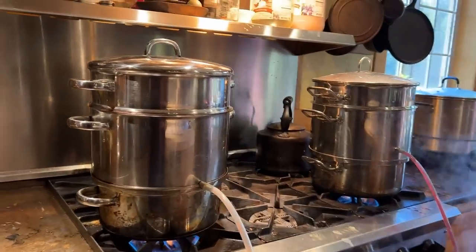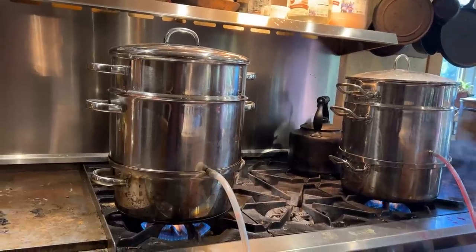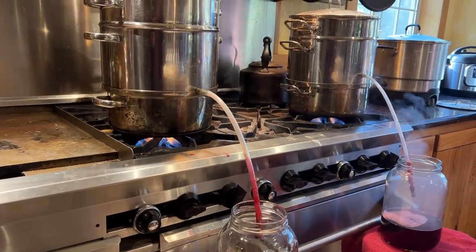This is my secret weapon for getting a ton done on a big fruit processing day. These are steam juicers — you can see that one's just starting to work. So it used to be that when we would make jam, we would have to hand cut every single plum.